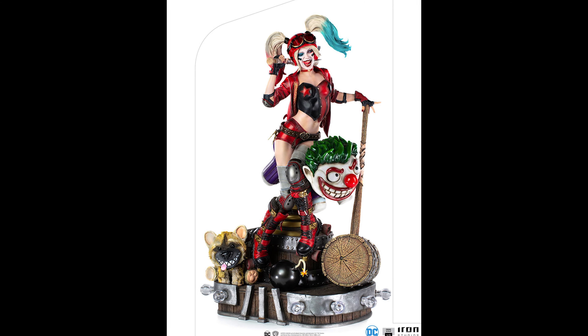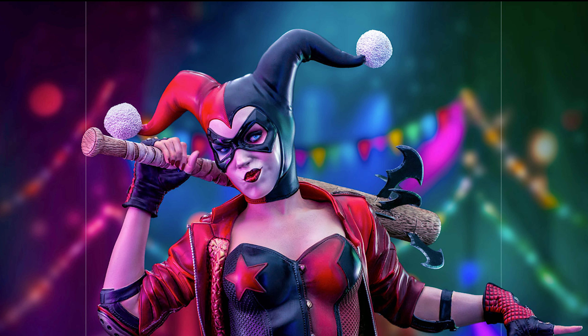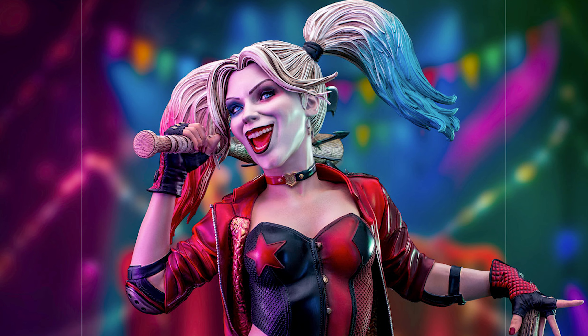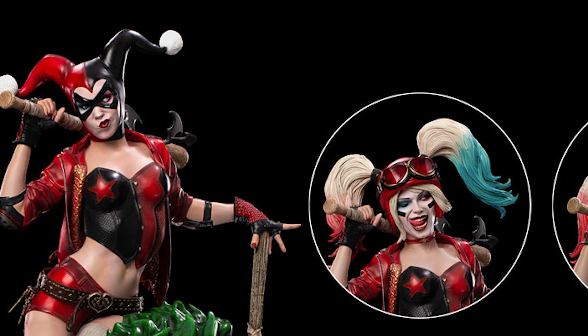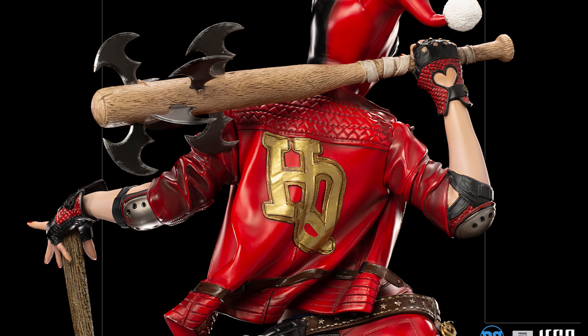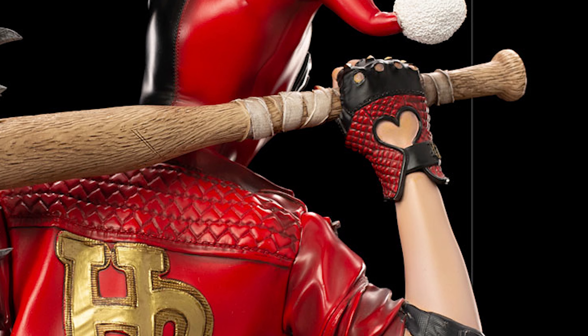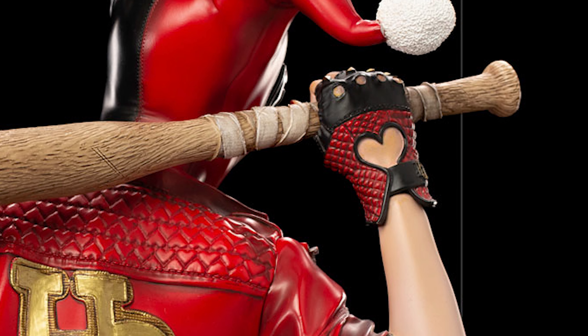Harley herself has a similar look to her new animated series, so it gives me a more adult vibe for this one. I love that the colors are very vibrant. I like that it comes with not one, not two, but three swap-out heads — one with her more traditional Harlequin mask, and then two modern takes for her, which look fun.